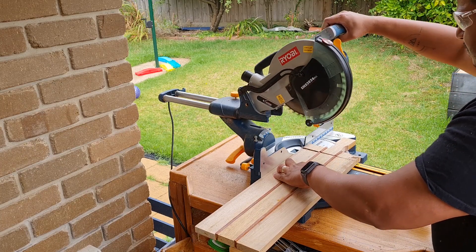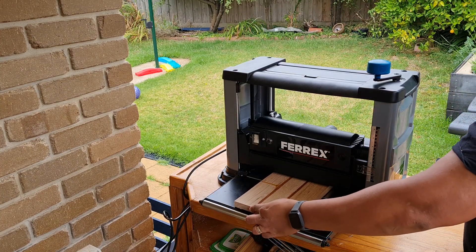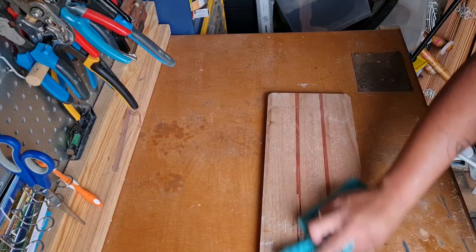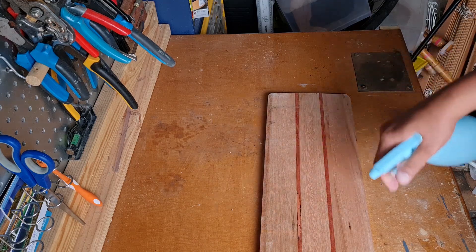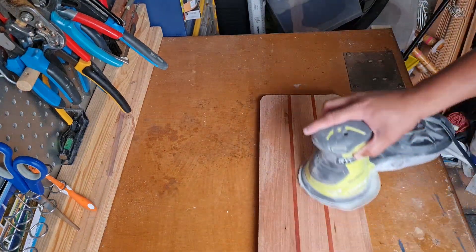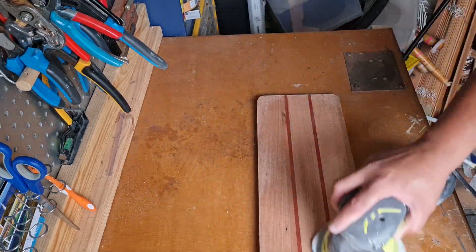Once I cut the edges off, it was time to put the board through the planer. After passing the board through the planer a few times, the face of the board was all nice and even. The serving board was coming towards the finishing stage, so I sprayed some water and sanded the face of the board. This way it will make sure there won't be any fuzzy timber coming up when exposed to water.